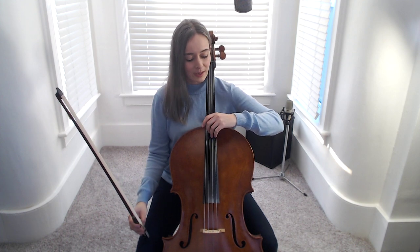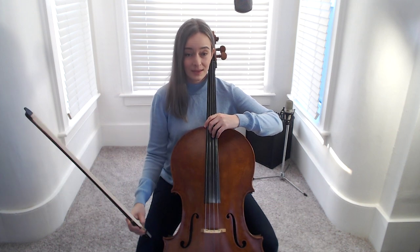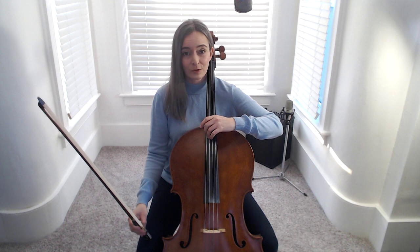Elbow comes forward a little bit to have the arm, hand, and fingers balanced over the D string. Forward a little more for the G string.